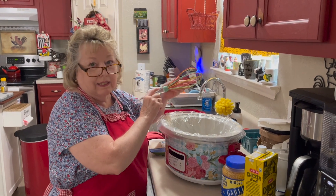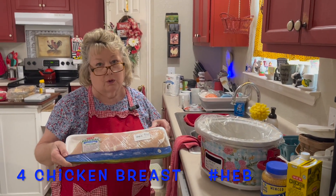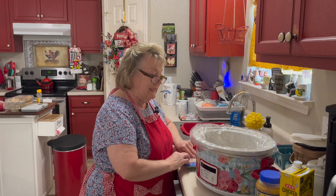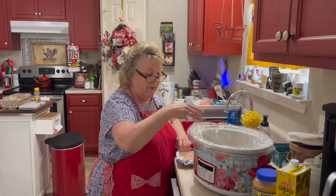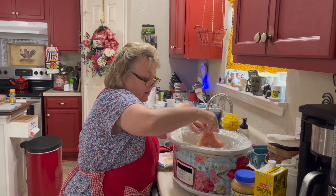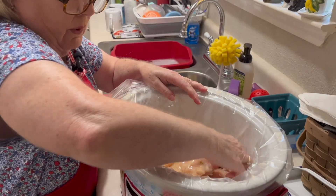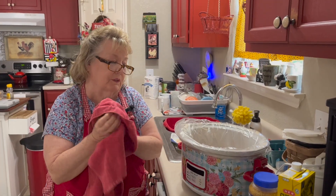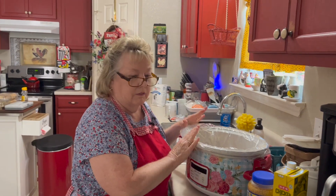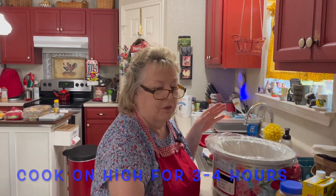I'm going to whisk everything together right inside the crock pot. I have four beautiful HEB natural, no-antibiotic chicken breasts. I'm going to take each one, slather it in the sauce, toss it in upside down, and make sure it's very well coated. Always, always, always wash your hands after touching raw chicken. We'll set it on high for three to four hours, and Dina and I will come back this afternoon after our shopping day.